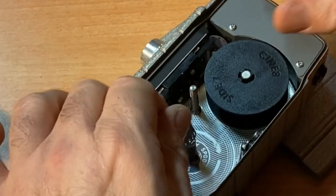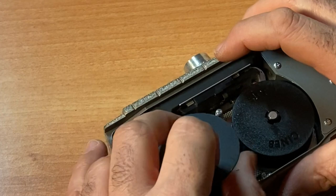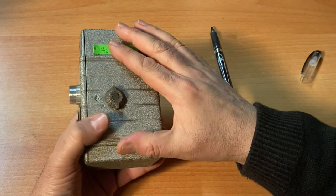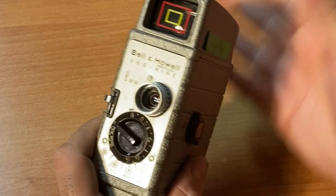Now I'm going to take the take-up spool. The take-up spool usually has an arrow on it that tells you what's happening — and it only goes on one way. On the post. Very nice — I'll close it up. We just finished shooting side one of this very short test roll.